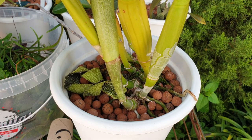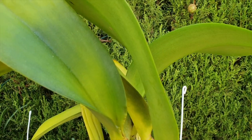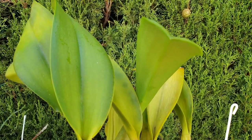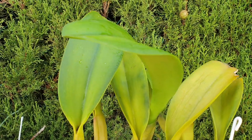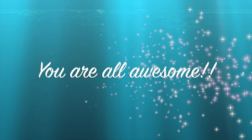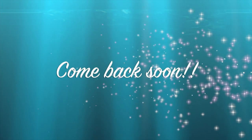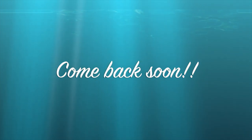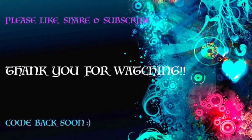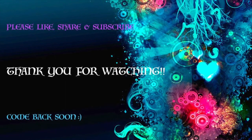Thank you so very, very much for watching — I appreciate your time. Hope you found this interesting, if not a little bit entertaining. I want to wish you a beautiful day, on one condition: please stay safe. In the meantime, take care. Bye!